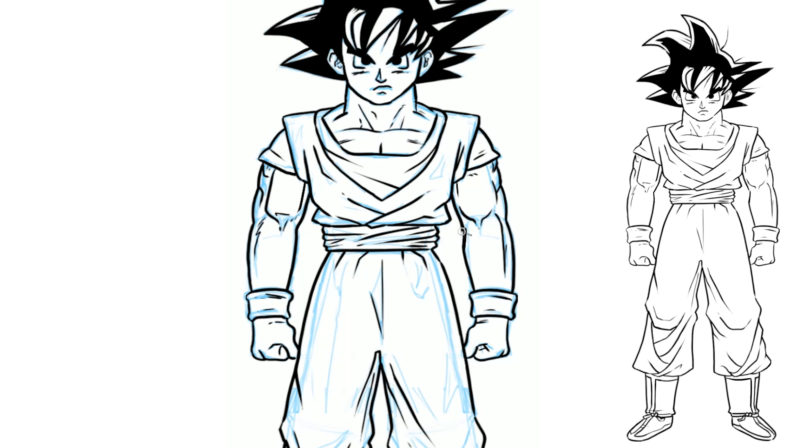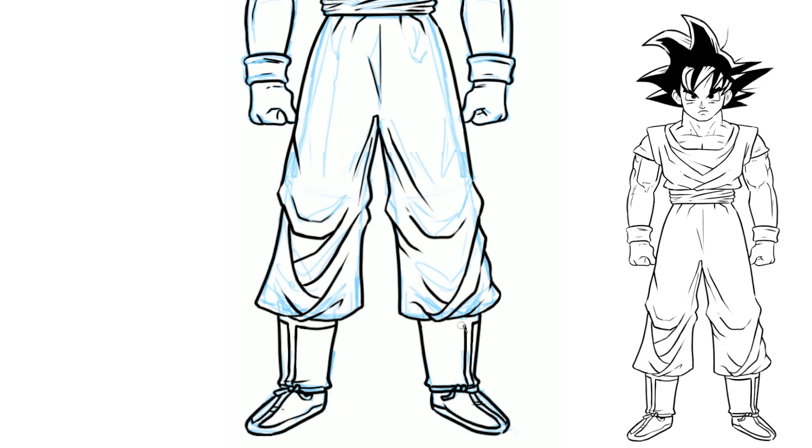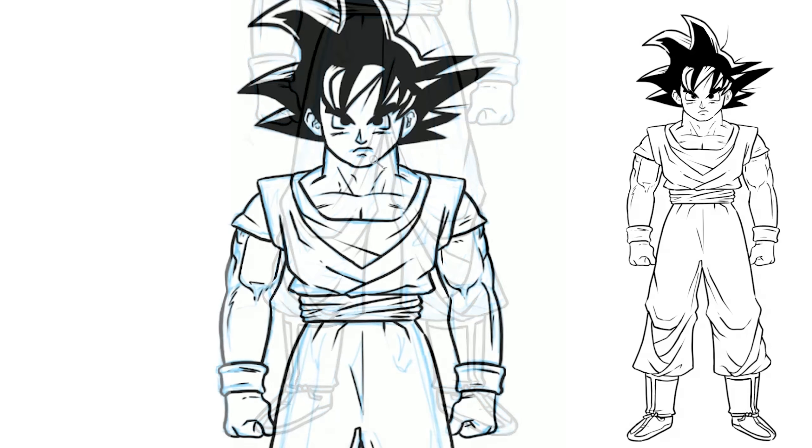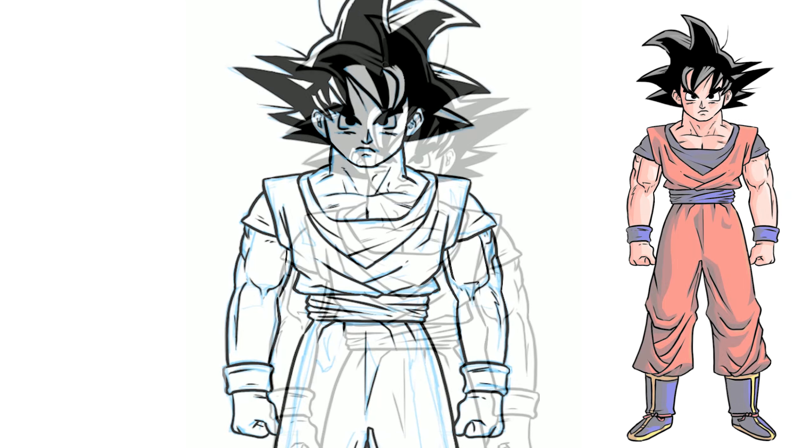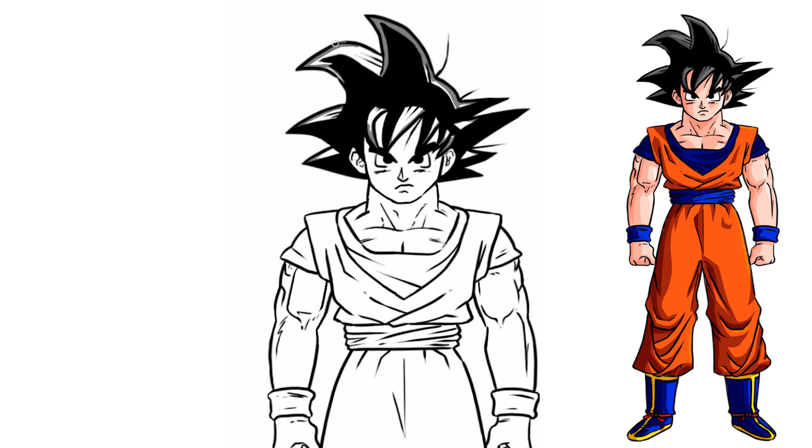I apologize ahead of time if this doesn't end up looking exactly like Goku, because I know there are people out there who are really into Dragon Ball Z. I used to watch it a little bit but I wouldn't say I'm a Dragon Ball Z expert by any means, so forgive me if I missed something. Now it's time to add color — I'm gonna make sure that I'm adding each individual color on its own layer and that those layers stay beneath my line work.